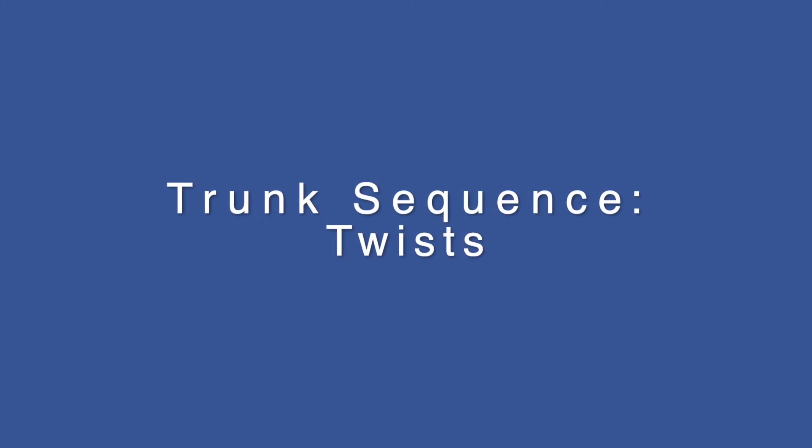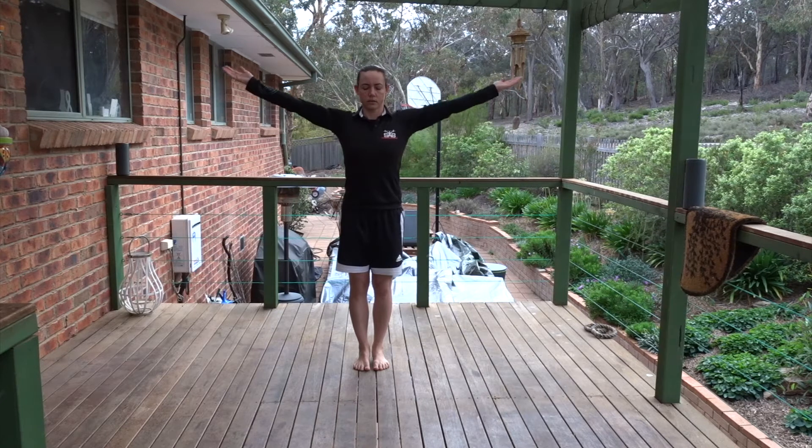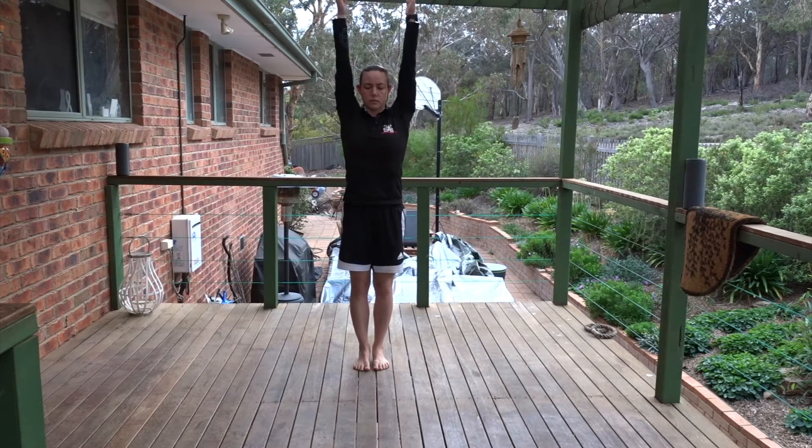Welcome to the trunk sequence focusing on twists. Begin in Tadasana. Feet can be together or slightly apart. Reach the fingertips to the floor. Lift through the chest and start to increase your inhale. Drop the shoulders away from the ears. Deep breath in, arms wide. Breathe out, forward fold.